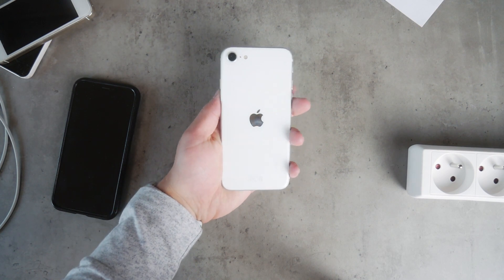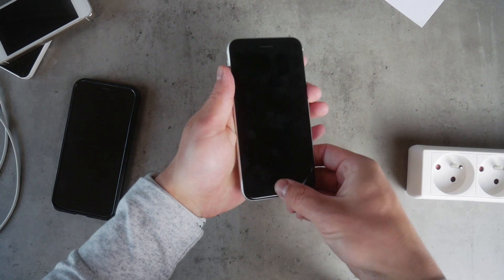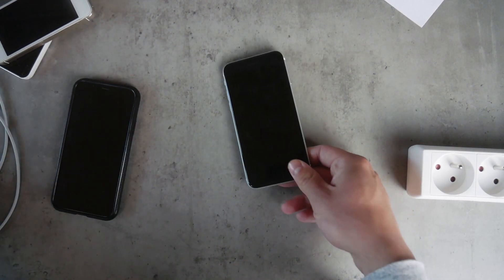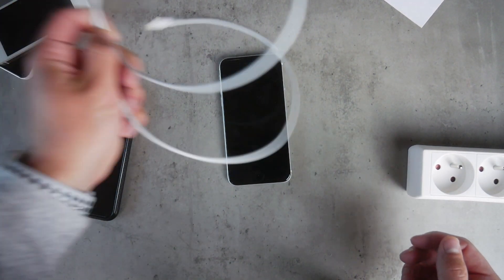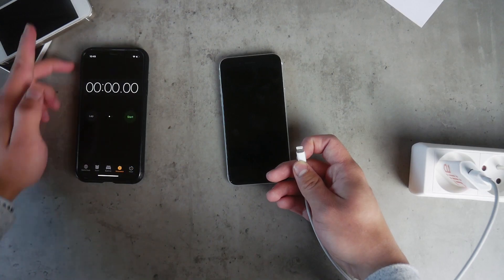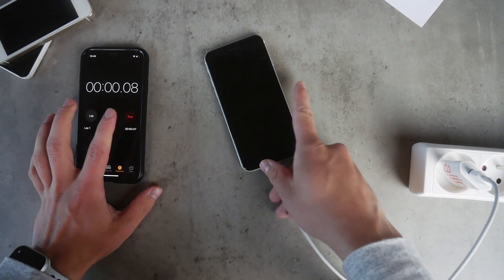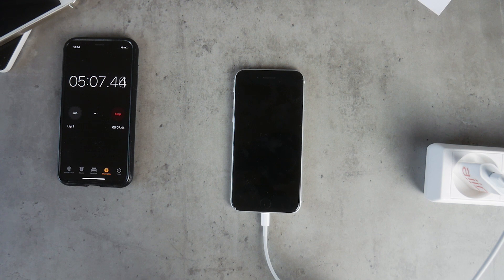The first checkpoint is when the Apple logo actually shows up. Connecting the SE to the basic 5W charger, we just have to wait — and the Apple logo pops up around the 5-minute mark, 5 minutes and 10 seconds roughly. Now let's try the 18W charger.